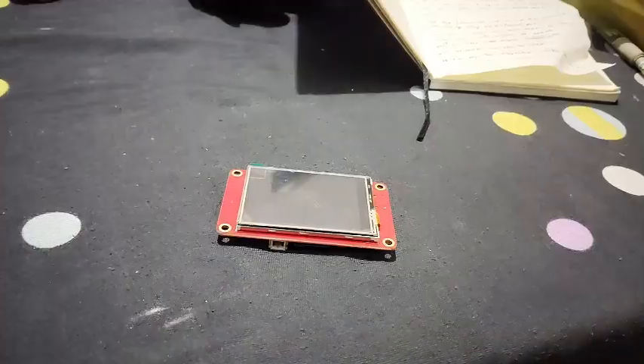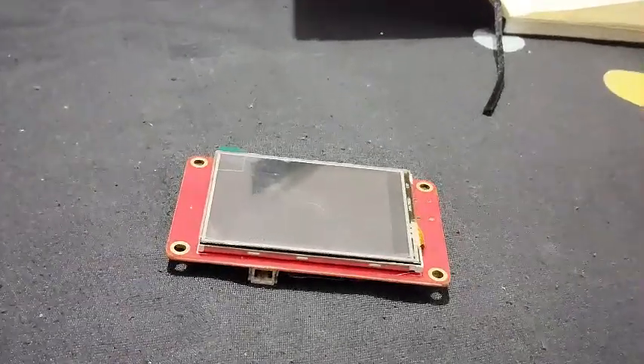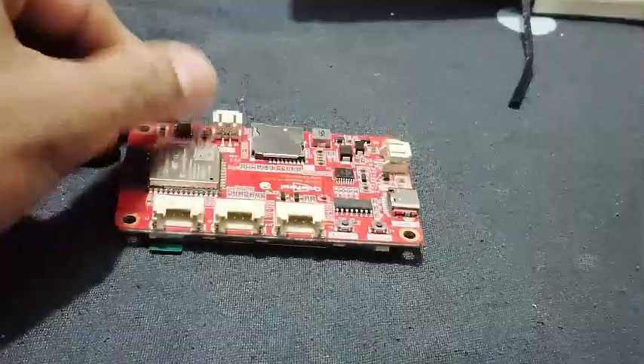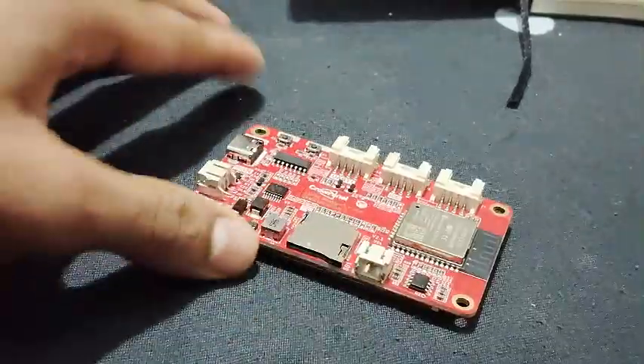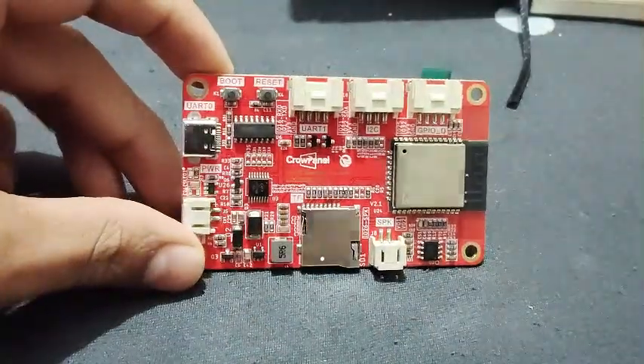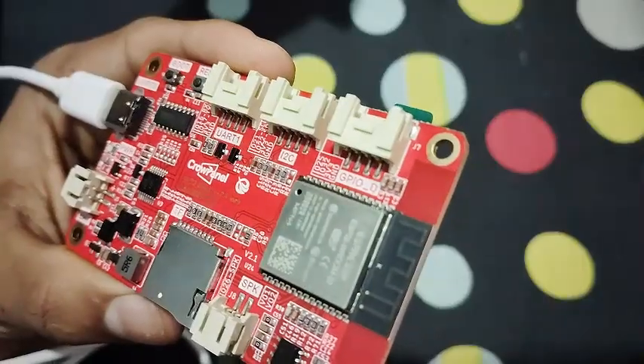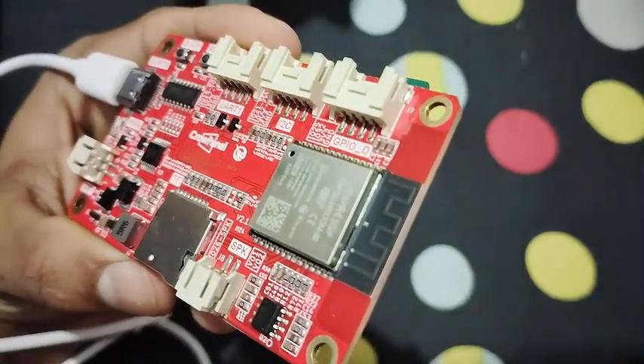The Crow Panel ESP32 display is a 2.4 inch HMI screen with a 240 by 320 resolution LCD display, powered by the ESP32 WROVER32. It has a dual-core 32-bit Xtensa LX6 MCU, integrated Wi-Fi, Bluetooth, and up to 240 MHz frequency — great for IoT and more.